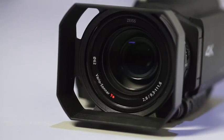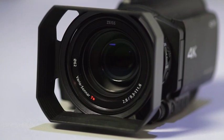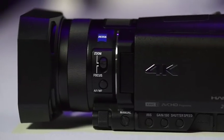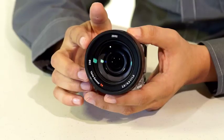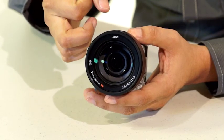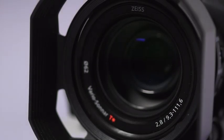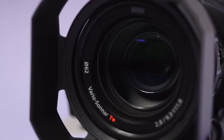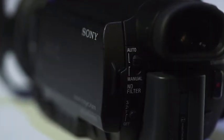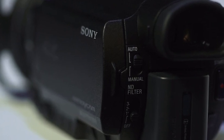Also inside is the 29mm wide-angle Zeiss Vario Sonar T lens, which was newly developed to fulfill a high-definition description. The lens has 17 pieces including advanced aspherical and ED lenses to fulfill high definition even at the peripheral part. The camera also sports two built-in ND filters for controlling the volume of light that passes on to the image sensor from the lens.